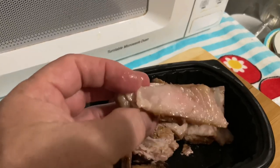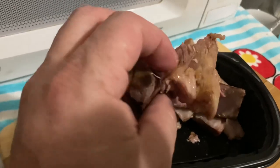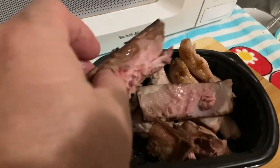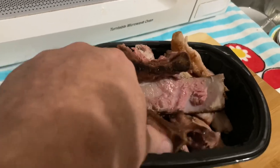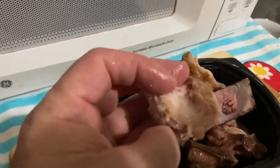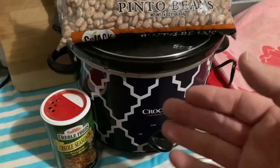It's better than fatback and it's better than bacon. Sometimes I will season my pintos with fatback and bacon, but this — the meaty, fatty parts around that bone — I'm telling you, if you want to season your pinto beans and have the perfect flavor, use the meat left over attached to the bones. Any fat or meat attached to a bone makes perfect seasoning for your pinto beans.